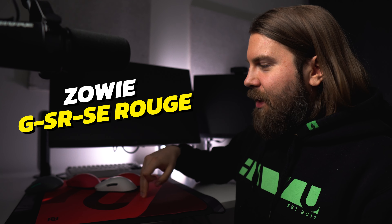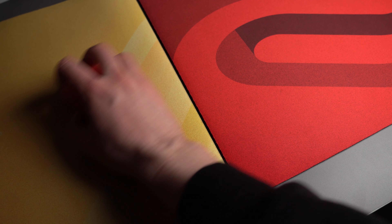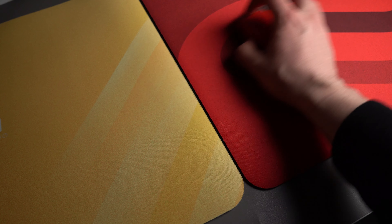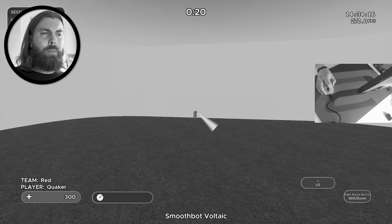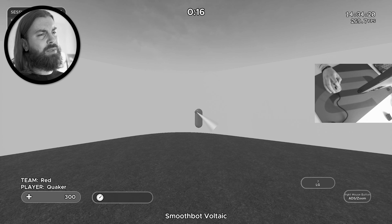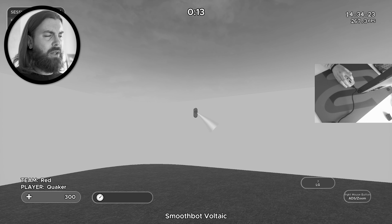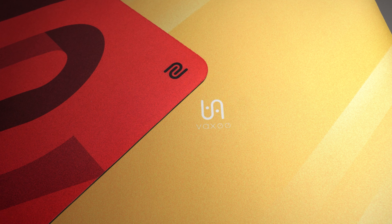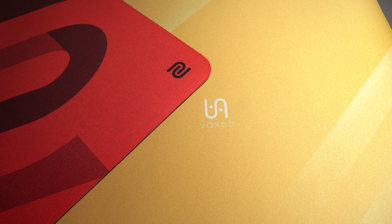Next we have the Zowi GSR SE Rouge, and while I don't have it here, the Vaxi PA is so similar that these two mouse pads are in the same tier for me. Just like the Saturn Pro, the surface is more on the control side of balanced, so it's very good for tactical FPS but still great for tracking-based games. I think I still hold most of my Kovacs tracking records done with the Vaxi PA and the GSR SE Rouge.